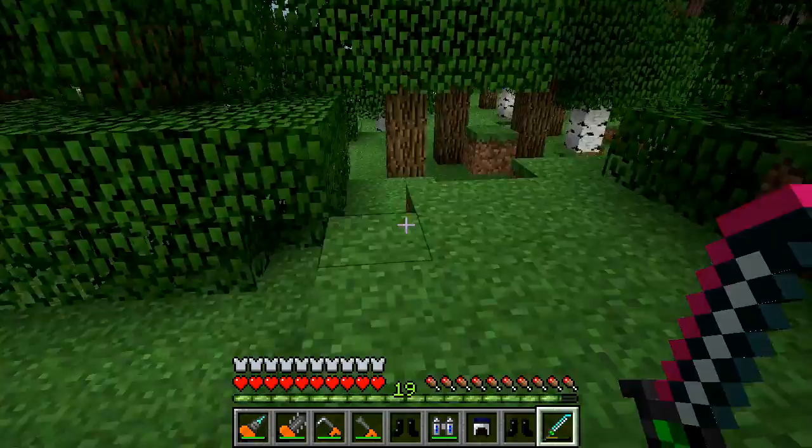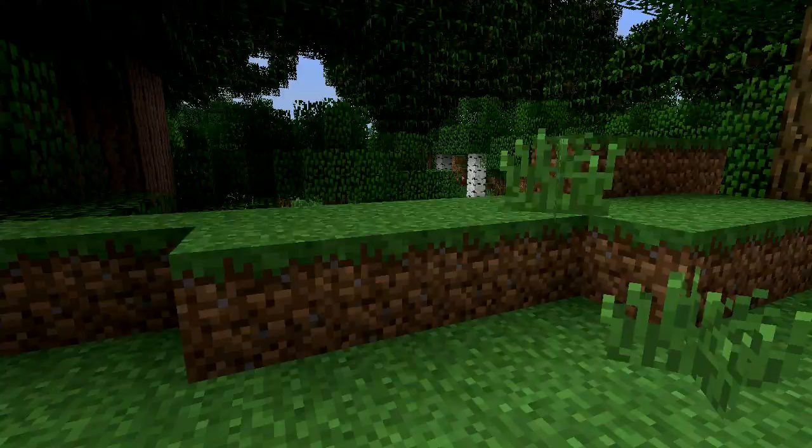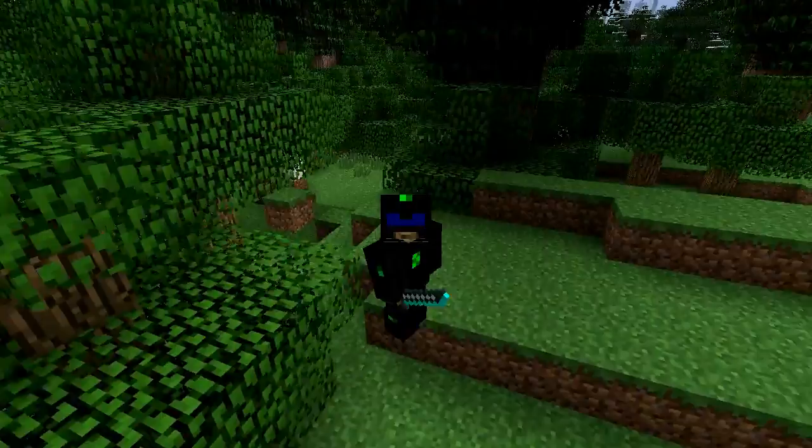Plus we've got this nano saber, which is great for cutting down everything pretty much. And also this awesome armor I'm wearing here - this is nano suit armor, and it protects against just about everything. It's sweet!